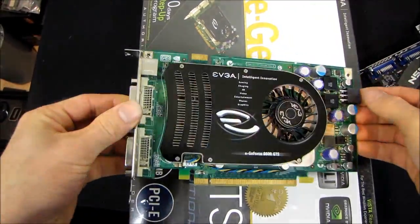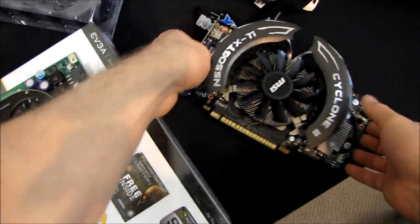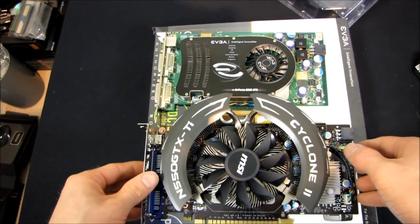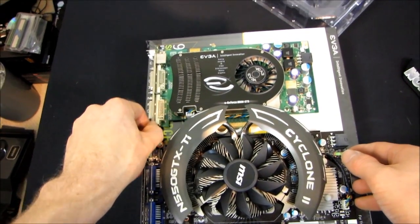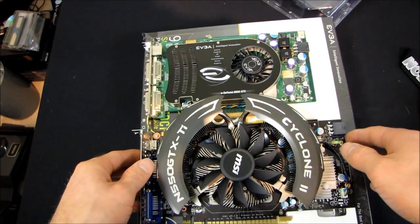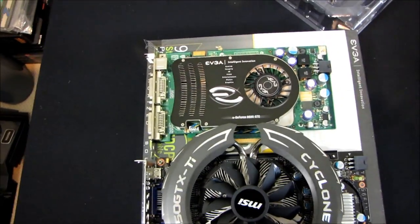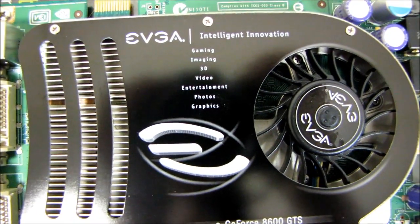Thank you for checking out this unboxing of the 8600 GTS Super Super Clocked. Don't forget to subscribe to Linus Tech Tips for more unboxings, reviews, and other videos — especially if you want to see that image quality comparison. I'll likely use Crysis, just because it's a pretty demanding game, and I might use Metro 2033 — I haven't really decided yet. But definitely subscribe if you want to catch that image quality comparison between the 550 Ti and the old 8600 GTS Super Super Clocked.